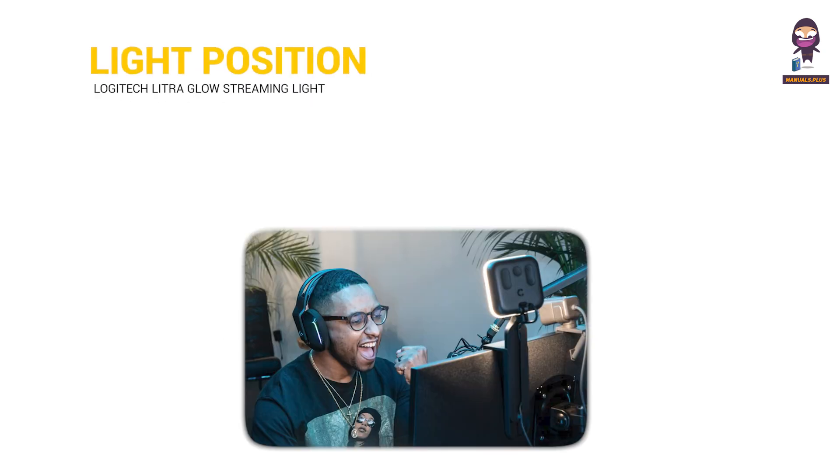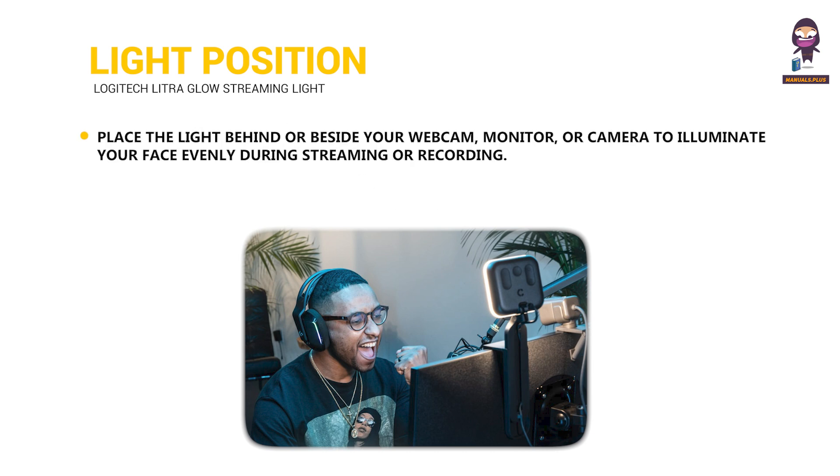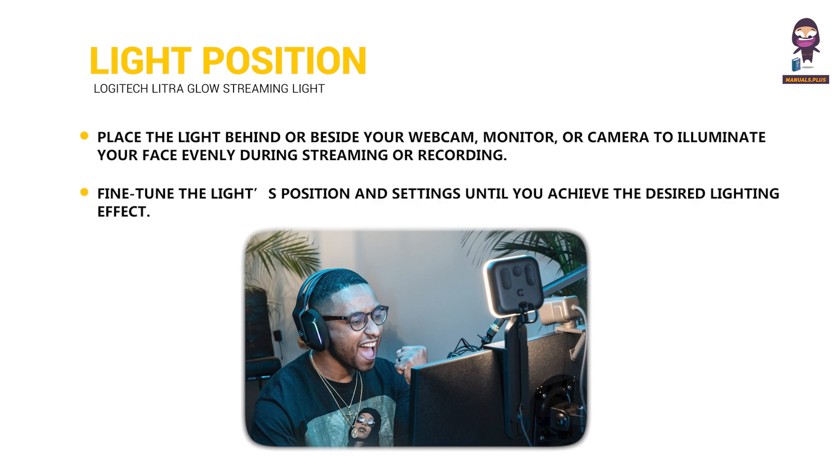Position the light: place the light behind or beside your webcam, monitor, or camera to illuminate your face evenly during streaming or recording. Fine-tune the light's position and settings until you achieve the desired lighting effect.